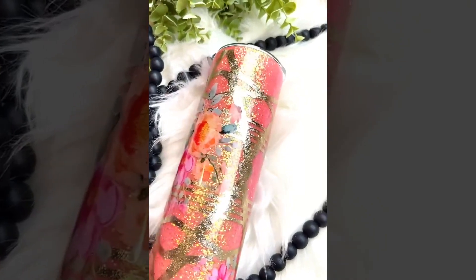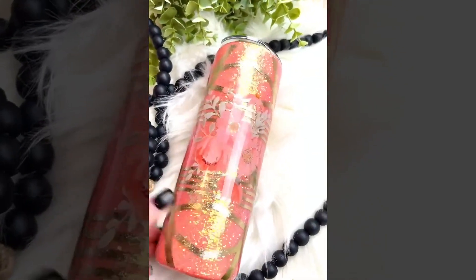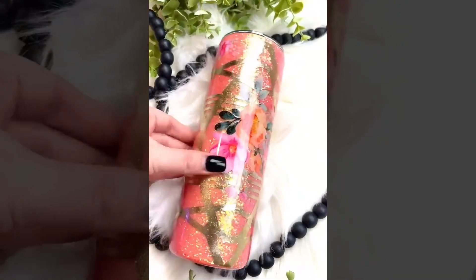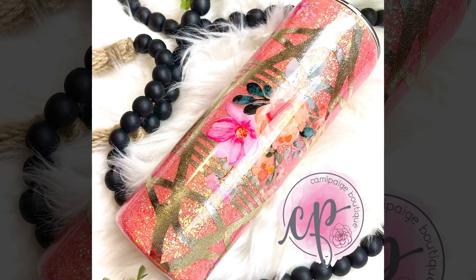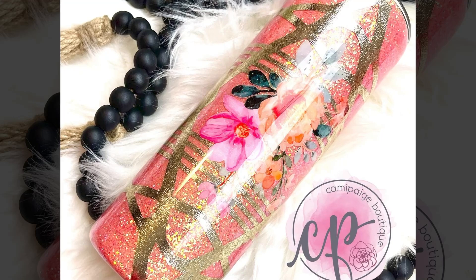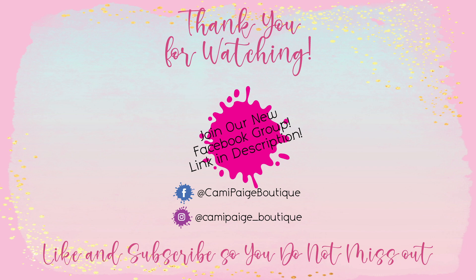I absolutely love how this turned out. The colors and the flowers are right up my alley — they have some of my just absolute favorites incorporated into them. I hope you love this as much as I do. I hope this tutorial inspires you and I can't wait to see what you create. If you have any questions about any of the steps or information, please feel free to reach out and I'll be more than happy to help. Thank you for watching — it really means a lot to me. If you liked this tutorial, make sure to give it a thumbs up and subscribe. You can also ring the bell so you're notified of all future cup making goodies. Thank you again, I love you guys. Bye.